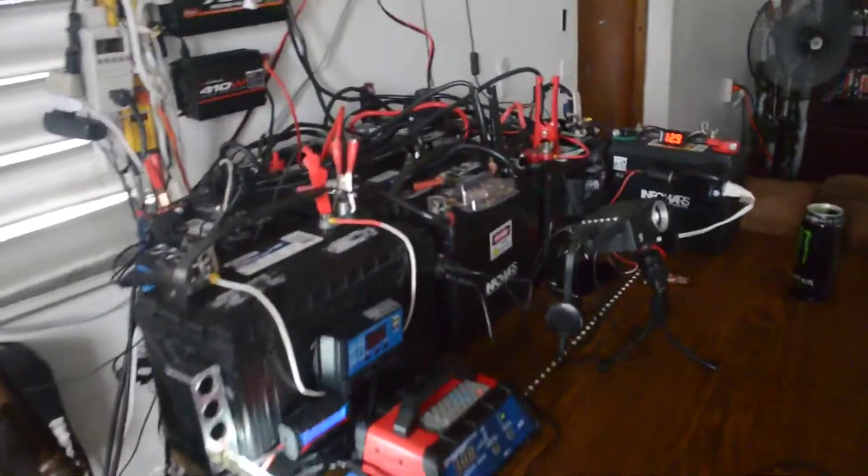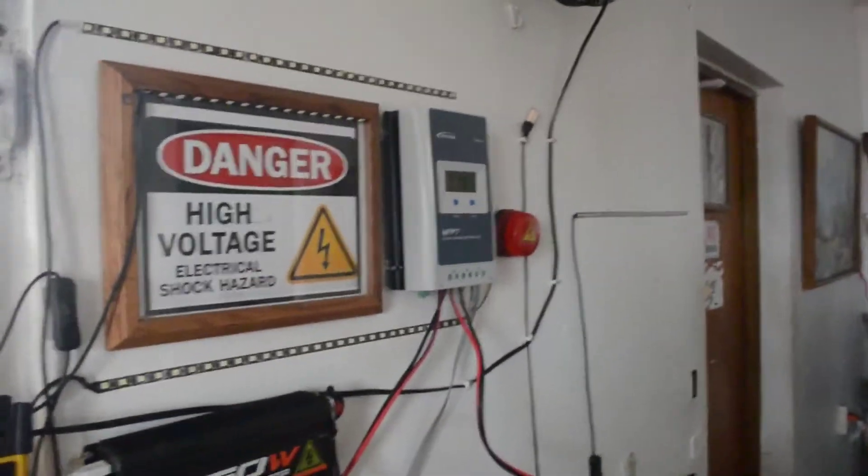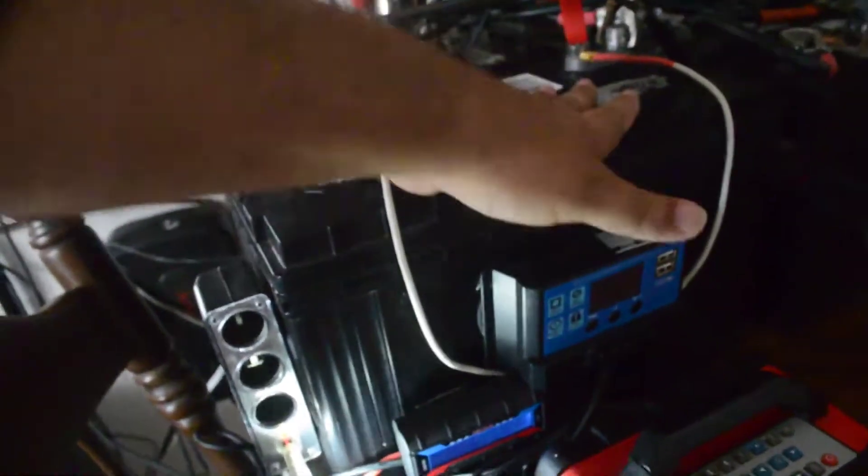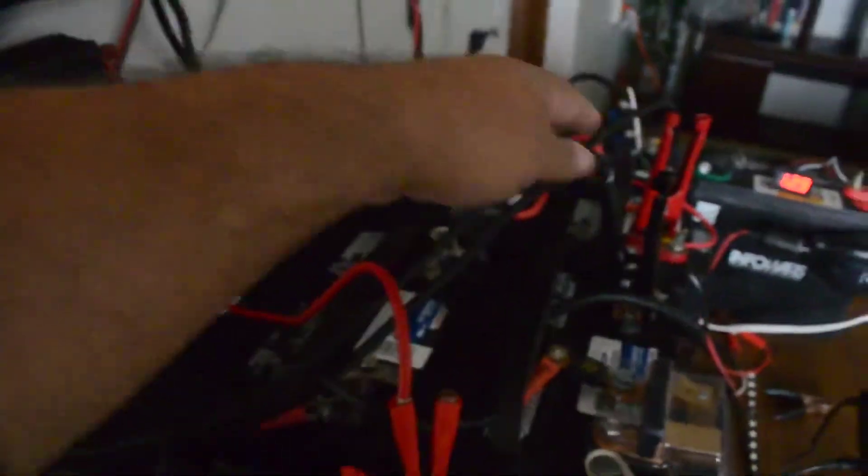Here is the battery bank. I'm running an EP Ever 30-amp charge controller with six deep-cycle marine batteries, all wired in parallel with four-gauge cable on a 12-volt system. It has a 100-amp fuse and a cutoff blade switch. It's running off a 750-watt inverter and a 420-watt inverter. There's also a separate 121 amp-hour deep-cycle marine battery on its own system — the six deep-cycle batteries are the ones being charged by the solar array on the roof.